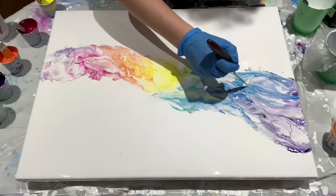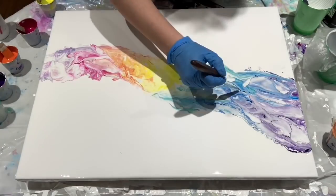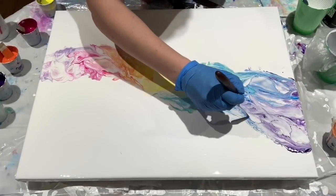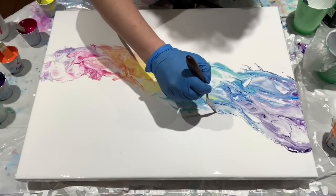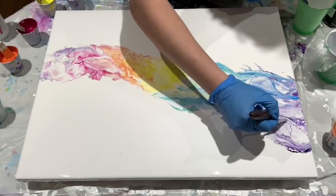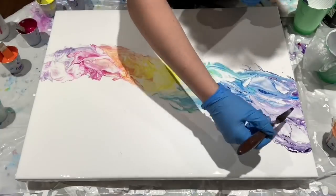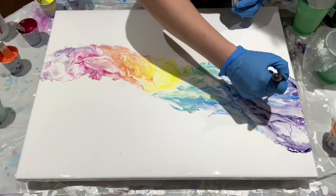Now I'm throwing in some highlights to try to give the water some shape. I'm also thinking next time I may not use the airbrush — I may just try to swipe those colors in, and maybe that would save me time. One of the other things I was testing out here was the color combination. I tried a splash the other day with a rainbow color and I did not like the orange, so I'm trying this again with a different palette and I like this palette much better.